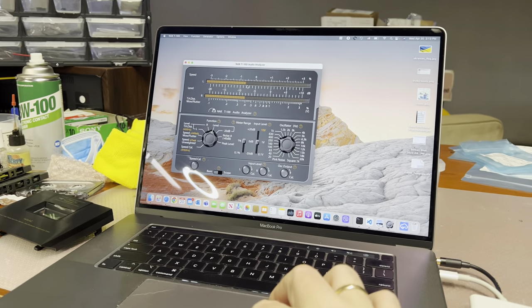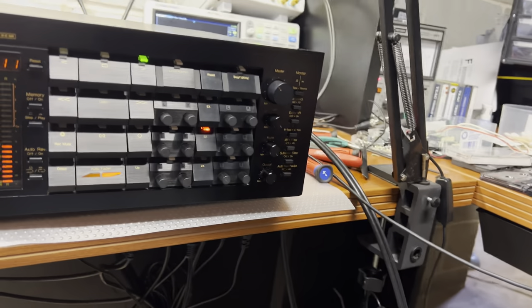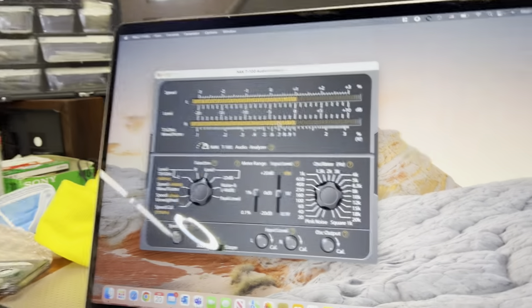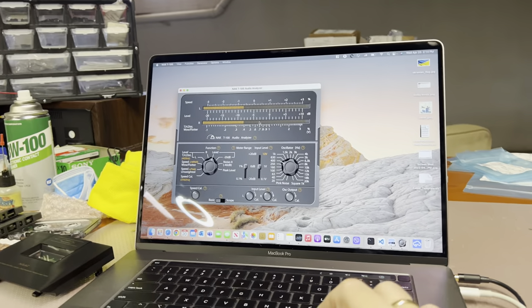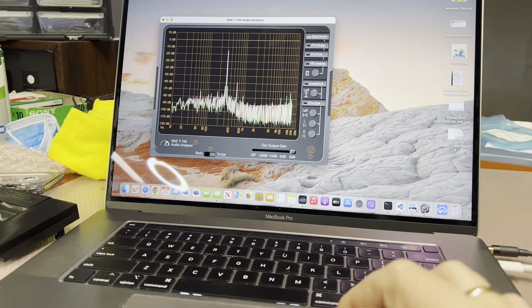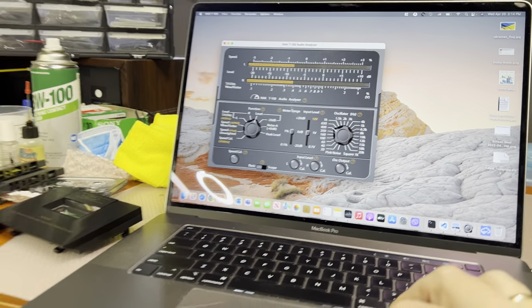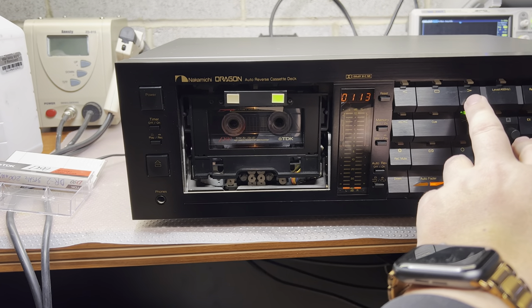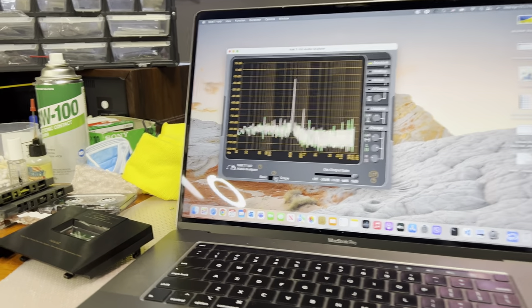The level is minus 8 dB. I've been calibrating — let's reset the levels again, we have zeros here and zeros here. Then let's play. It's minus 8 dB and the frequency is 315 Hz. Fast forward — okay, still almost minus 8 dB and the frequency is 400 Hz right here.